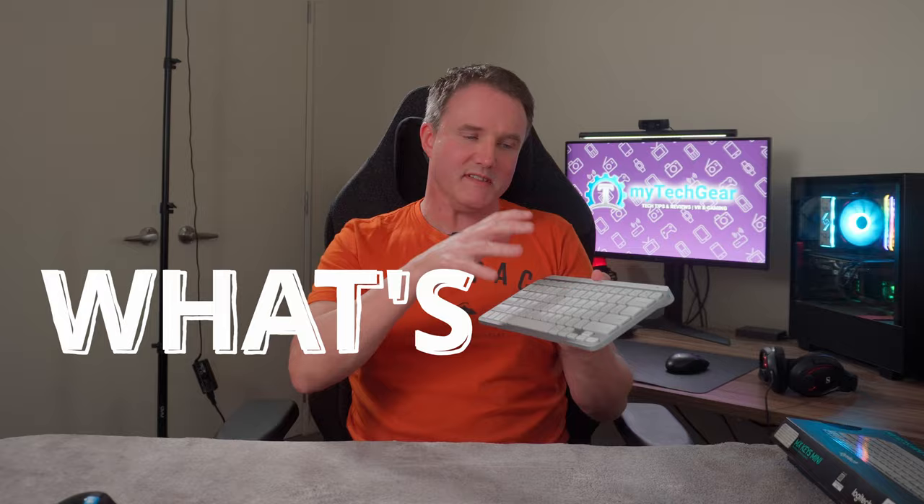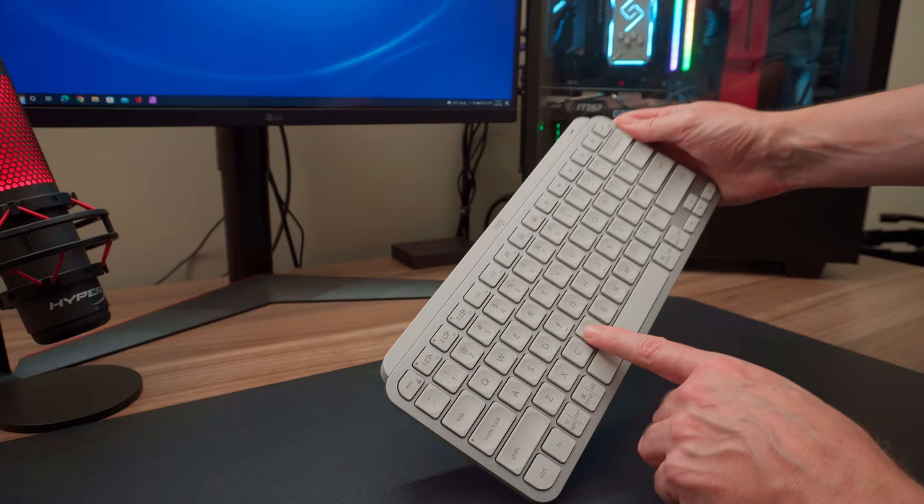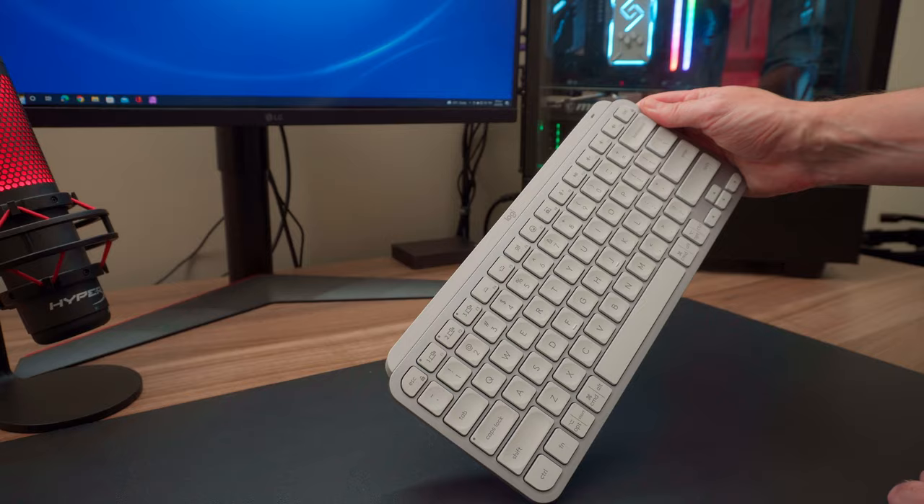Whilst the keyboard is compact, the keys are well-spaced and it doesn't feel cramped. The keys are quiet with a nice tactile feel — not mushy like some keyboards. There is slight initial resistance on each key press but with a smooth follow-through that makes them great to type on. Each key also has a rounded indent that helps your finger hit the middle of the key, reducing typos. Here's a sound test so you can hear it for yourself.